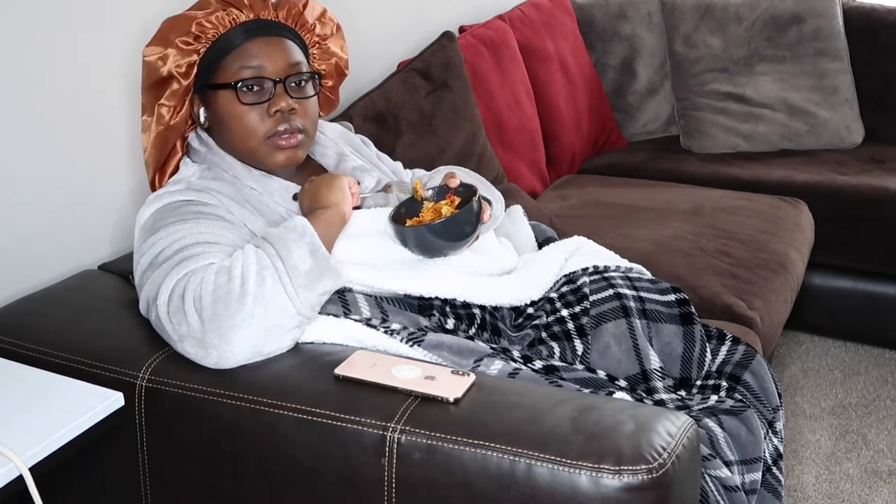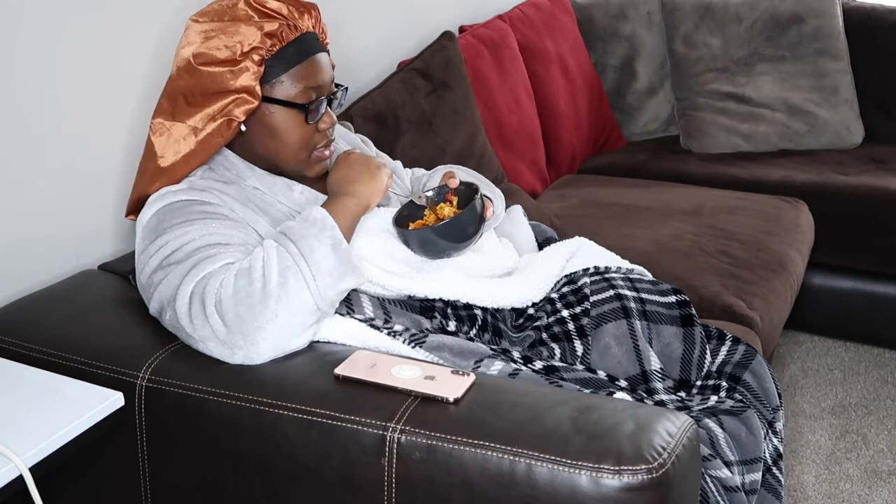I just wanted to change my lifestyle. 2021, everybody wants to lose weight. So I thought this would just be a fun video to do. Let me know if you guys end up doing the recipe — share it with me.